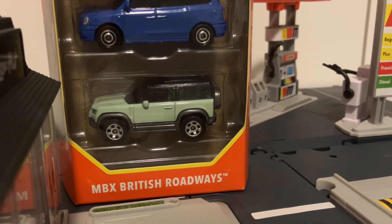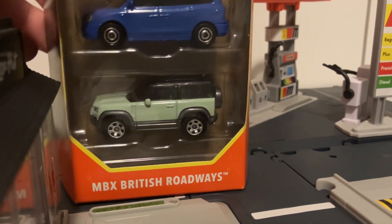Hello everybody, this is Cyrus here, back with another Matchbox 5-pack review. This time it's on the British Roadways 5-pack.